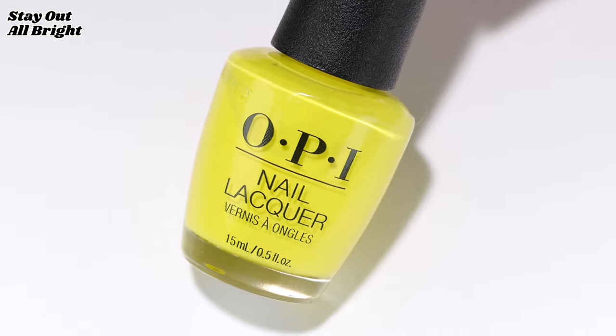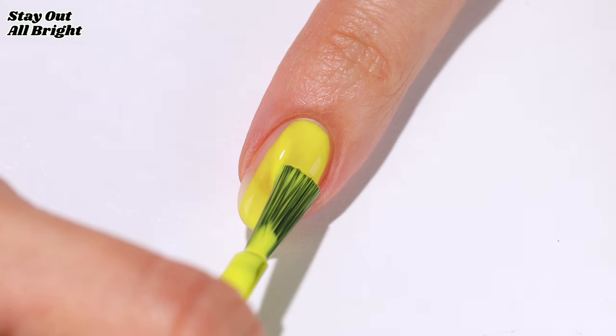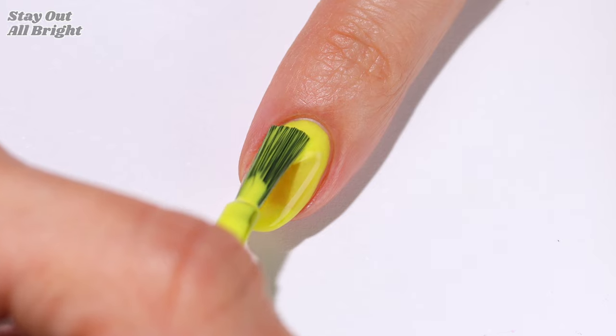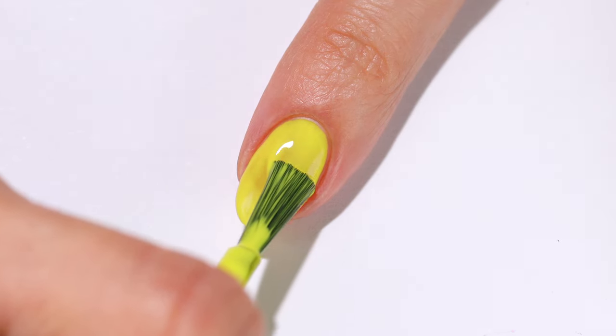Next is Stay Out All Bright. This is a very bright yellow shade — almost a highlighter yellow but not totally. I applied three coats for this one, but it's possible to get away with two if you don't have much of a smile line.